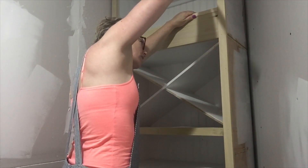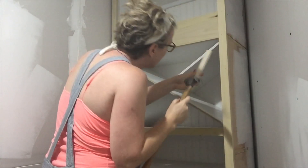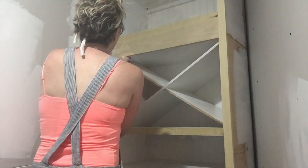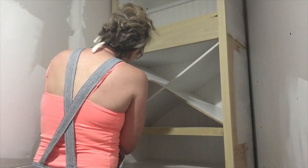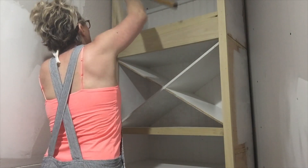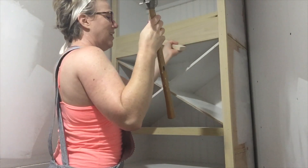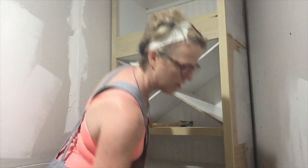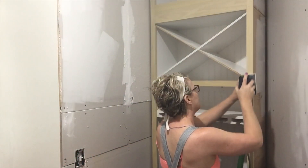I measure and cut each rail individually and then install it. I use a block of wood and a hammer to shimmy it up into place — I want to make sure that it's level and flush with the shelf on the top edge. This wider rail is for a ladder in my future.